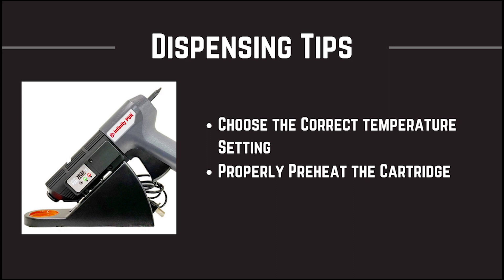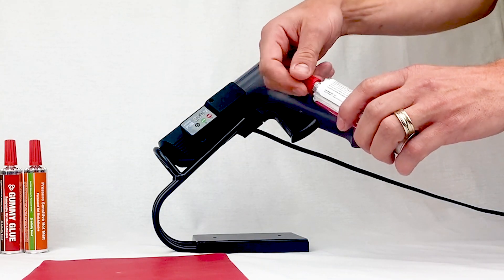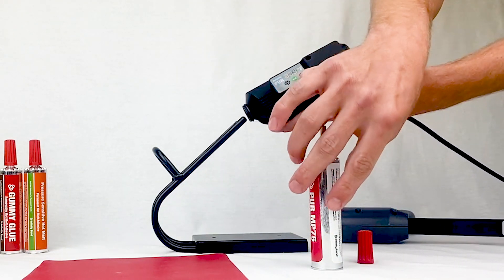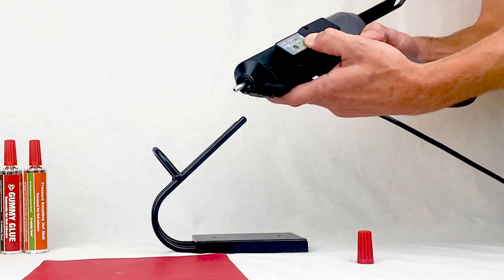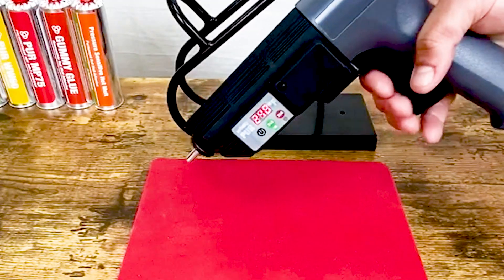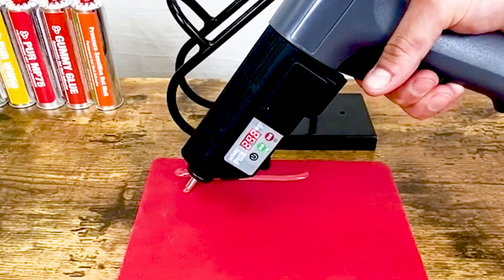First, let's look at how to prep a cartridge for dispensing. PUR Hot Melt adhesives are traditionally applied at a temperature around 250 degrees Fahrenheit. We recommend choosing the low temp setting on your PUR cartridge gun for the most effective dispensing. The higher temperature setting can be used to lower the viscosity and increase open times when needed. Make sure to properly preheat your PUR cartridge for at least 20 minutes before attempting to dispense the adhesive. Failing to properly preheat the cartridge can cause back melt issues or damage dispensing components like plungers.